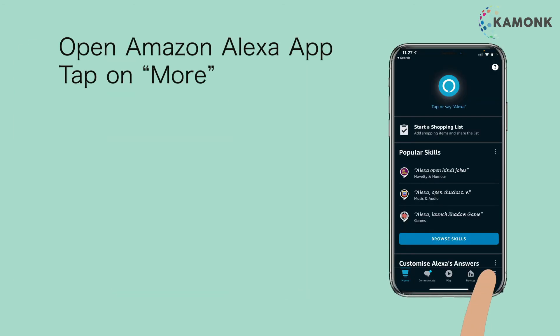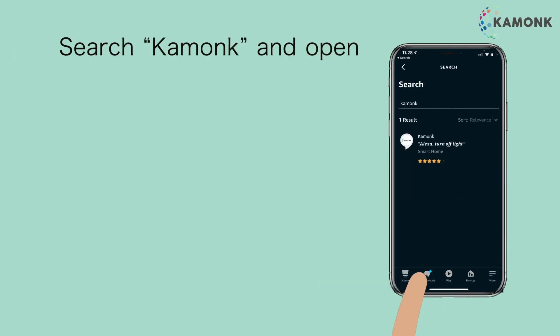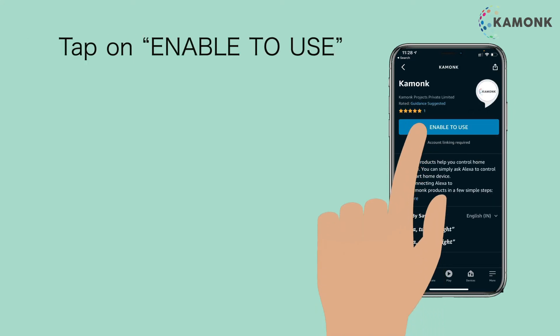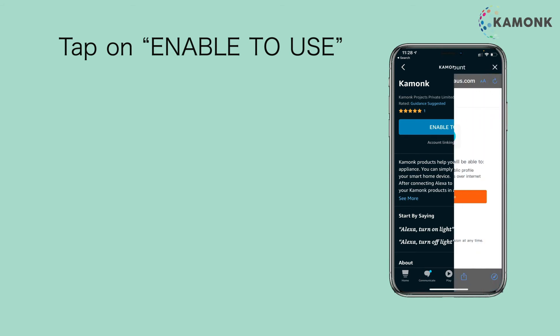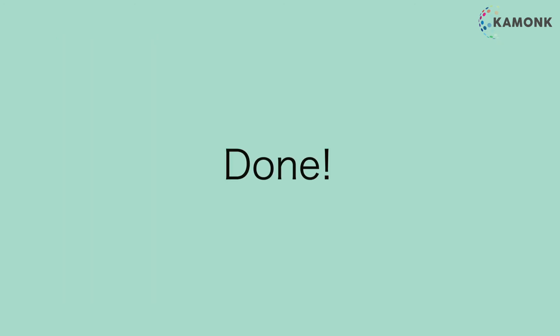Open the Amazon Alexa App. Tap on More, then tap on Skills and Games. Search Camonk and open it. Tap on Enable to Use, then tap on Authorize.